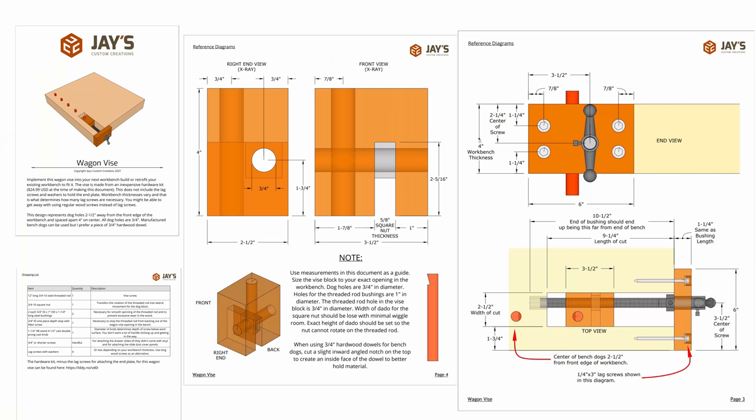If you'd like to make this wagon vise, I have a free set of diagrams that have measurements for both the integrated mounting option, like shown in this video, as well as a bottom surface mount option.